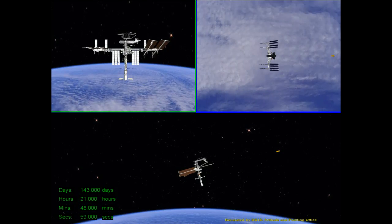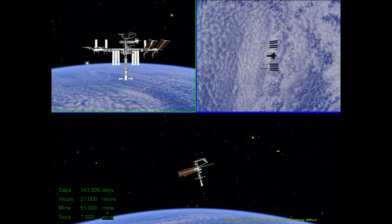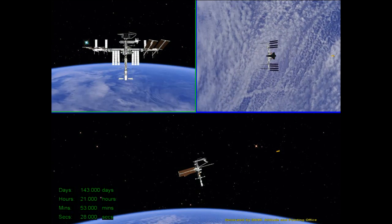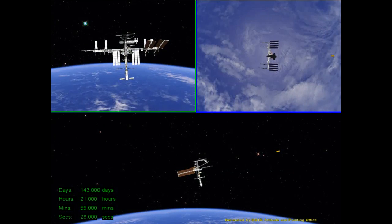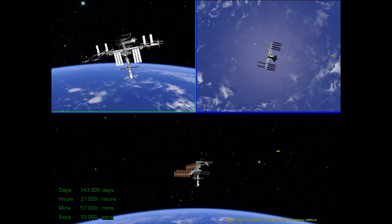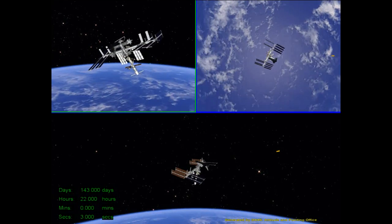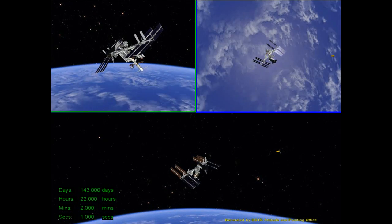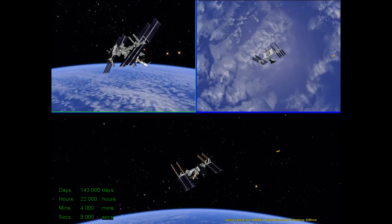After they get to the station-keeping point, a few minutes later, ISS will begin a maneuver, and we should see that kick off here in a minute. This is a 130-degree maneuver. They'll be moving at 0.2 degrees per second, so it will take about 15 minutes. It will basically bring the whole stack around so that we get a side view and a really good view of Endeavour.